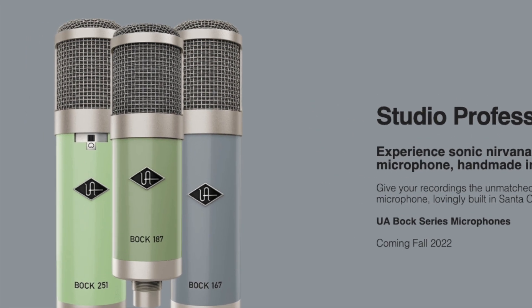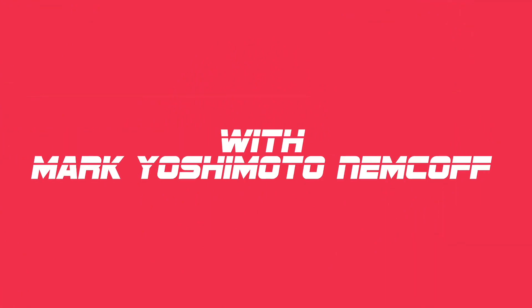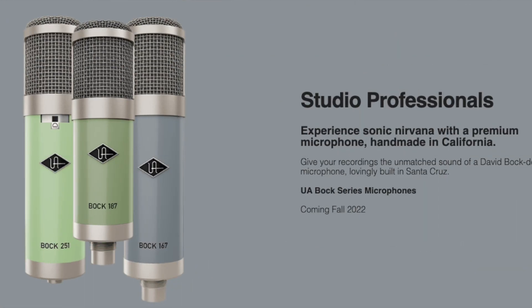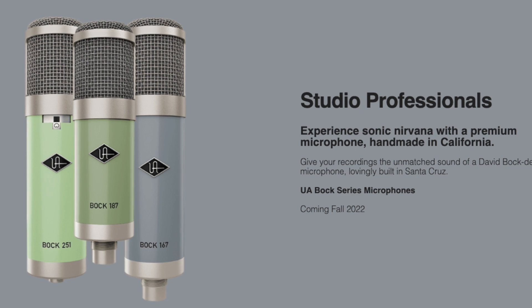More breaking news. It looks like the Universal Audio Box Series microphones are coming in fall 2022. You're listening to the dangerous mind of Mark Yoshimoto-Nemkov. No excuses, no BS, no pants. So on Universal Audio's new microphone page, there is a teaser image for three Universal Audio Box Series microphones.